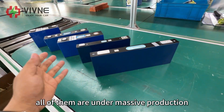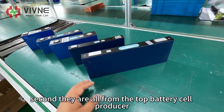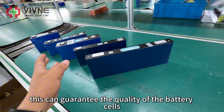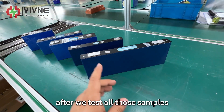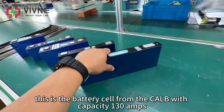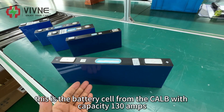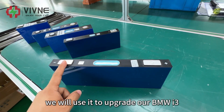Even with those restrictions, we tried to find all available options from the market. The battery cell samples we purchased are all under mass production, which ensures our supply chain. They are all from top battery cell producers, guaranteeing quality. After testing all those samples, we finally chose this one to build our battery upgrade solution — a battery cell from CELB with a capacity of 130Ah. We will use it to upgrade our BMW i3.